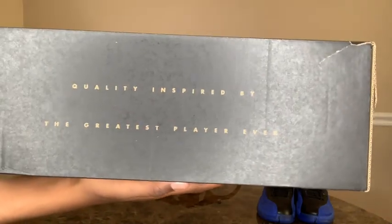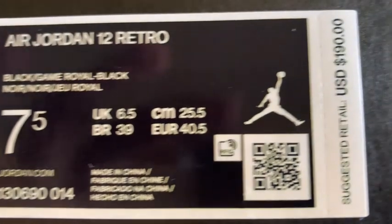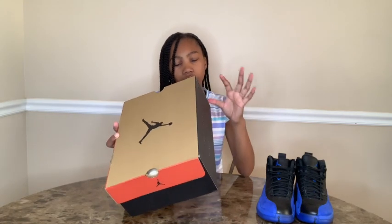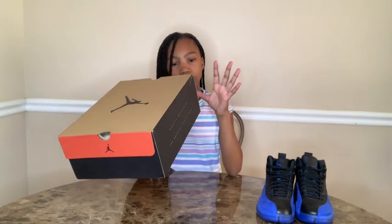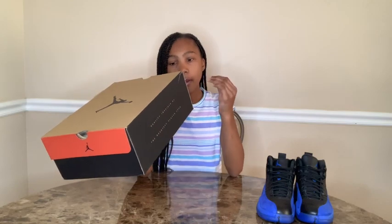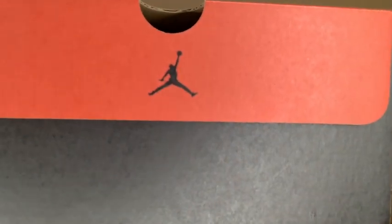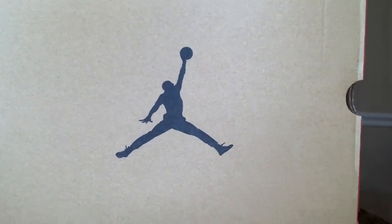On the back of this box, it says 'quality inspired by the greatest player ever' — you guys probably can't see it, so there will be a closeup. And you still need to know the price: for a size seven and a half, they retail for $190 USD. I'm not sure what Jordan Brand is doing, but this barcode and everything isn't the same as the Obsidians. Everything on this sticker is mixed up from what was on the Obsidians. Right above there, we have a black Jumpman. And then if we turn to the side, it says Jordan, and then another Jumpman. And if we go to the top of the box, we have another large black Jumpman.